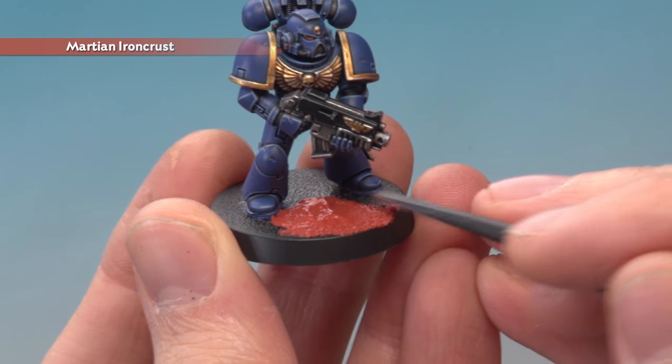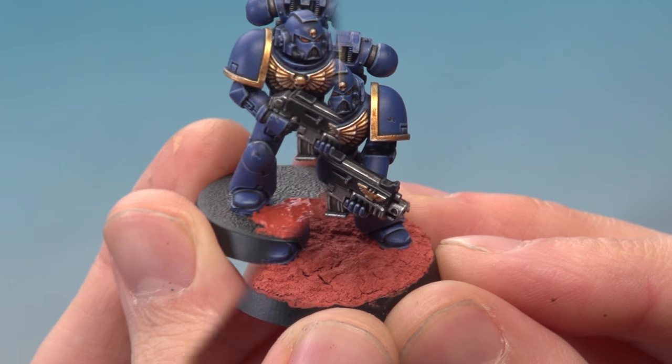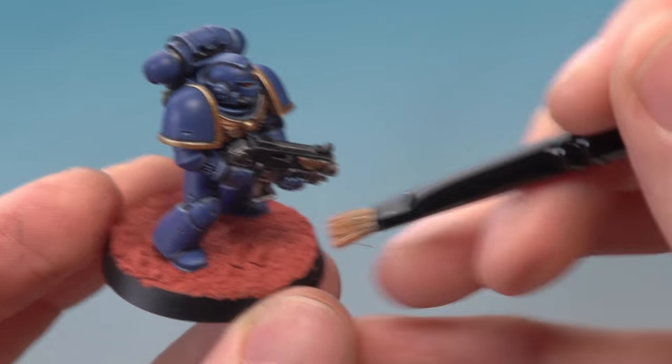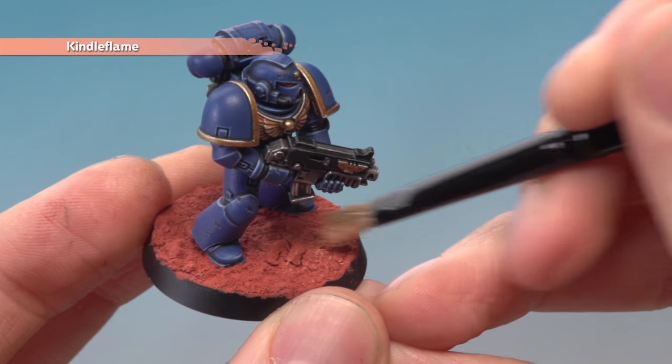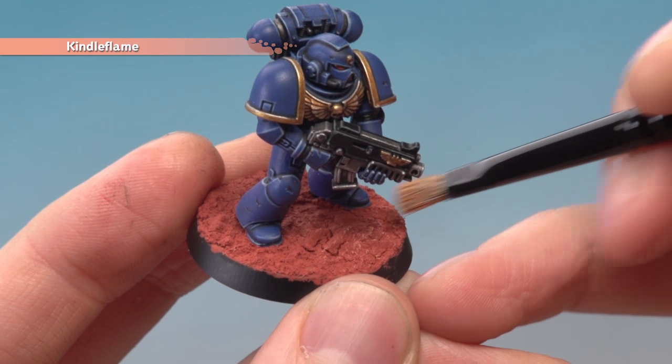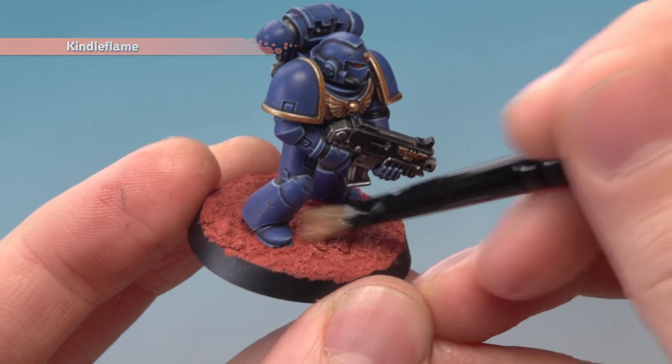Once you've finished applying this, just clean the tool off on a piece of tissue. Once the Martian Ironcrust is completely dry, lightly dry brush over it using Kindleflame to pick out the texture. Then paint the rim of the base — the colour is entirely up to you, but for this example I'm going to go for a bald black.